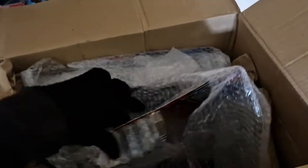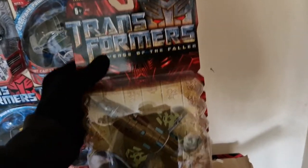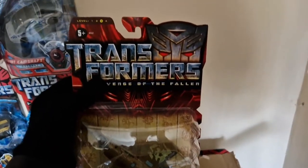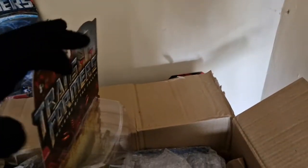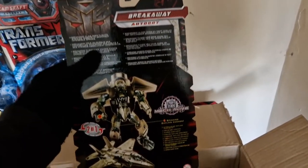Our next figure — if we can remove this packaging out of the way — here we have Deluxe Class Breakaway. Wow, and for the price I got him at as well, this is absolutely insane — he's in excellent, excellent condition. Everything that Magnum has given me has been in excellent condition, and Russ as well. They have definitely kept their figures safe over the years. As many people know, Breakaway is extremely rare, especially at this price point — only American sellers seem to have this at the minute. And there is the back of the box for those who want to see it.